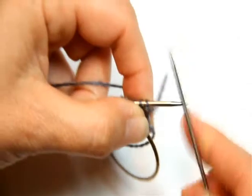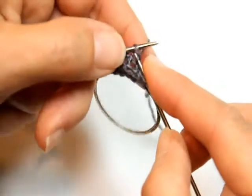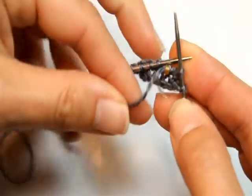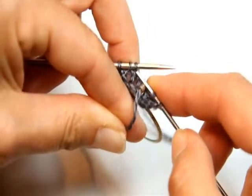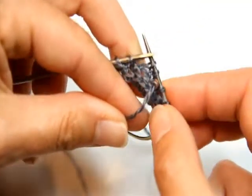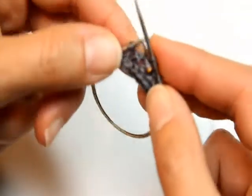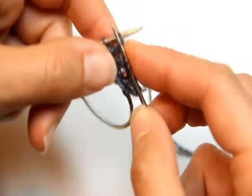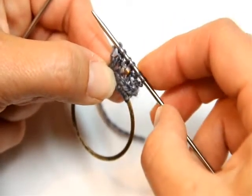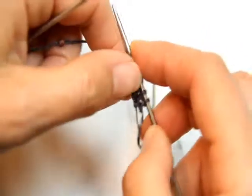Now you're going to knit two and slip one bead and knit two. Knit two, then bring your yarn to the front of your work, slide one bead up so it's touching the right hand needle, slip the next two stitches purlwise onto the right hand needle without twisting them, bring your yarn to the back, and knit two. You didn't work those center two stitches — you knit two, slipped those stitches, and knit two.